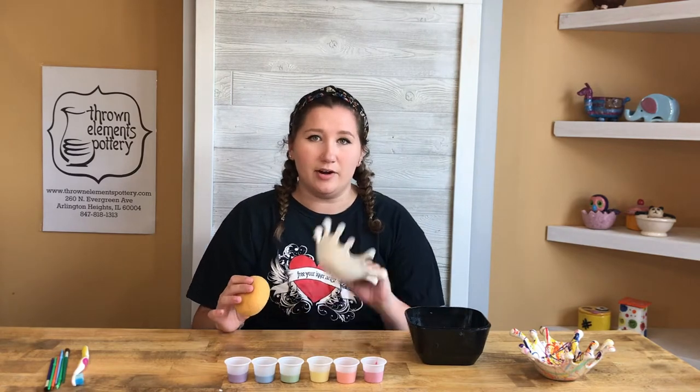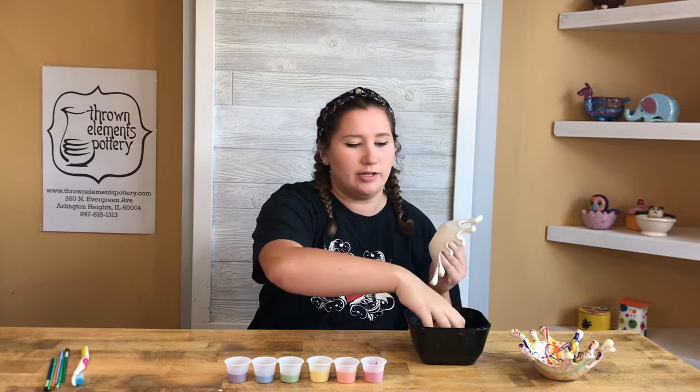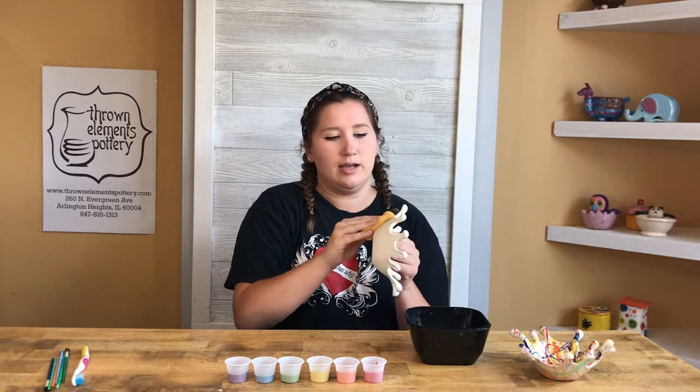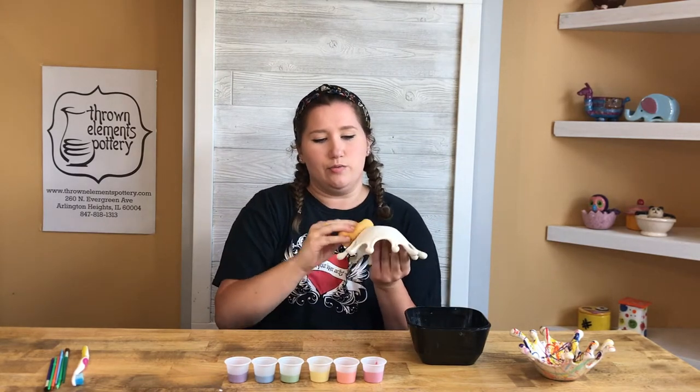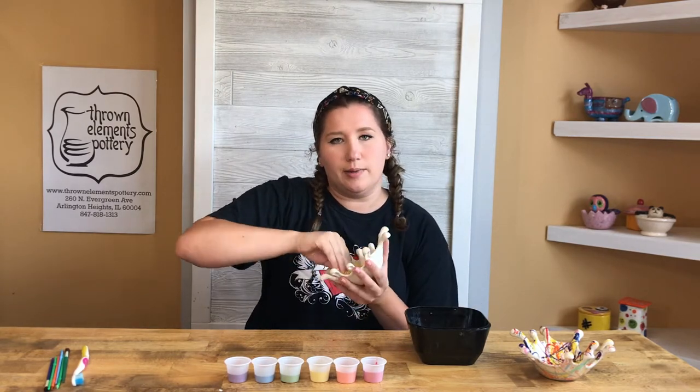Our first step is to wipe down our bowl — this is just to get dust off. Use a simple sponge with a little bit of water, squeeze out the water, and just wipe down everywhere you would splatter: on the outside and the inside, so that the glaze can stick a little bit better.